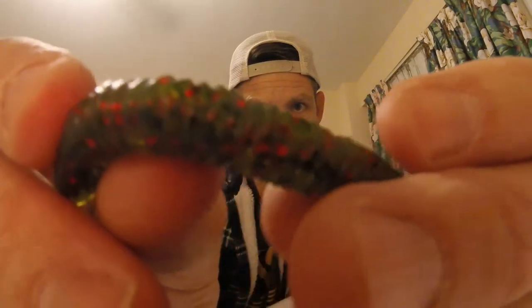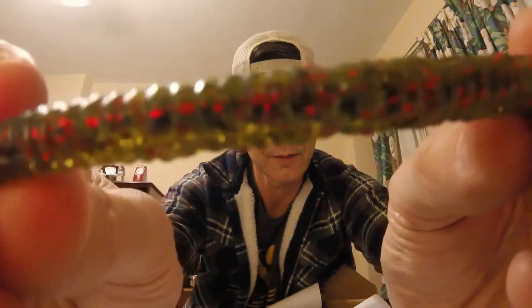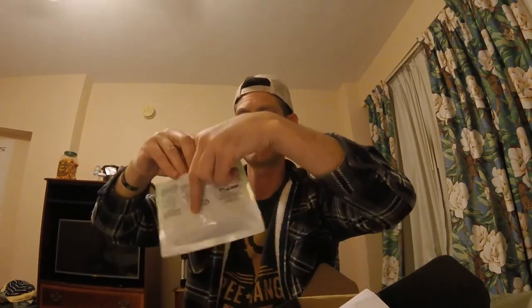Next is the Mr. Twister Pocket Venom Worm. It's a little watermelon red — says assorted blue color but a little watermelon red worm, a little curly tail. But it has these weird pockets — if I stretch it, I'm trying to figure out the best way so you guys can see it. Anyway, it's got these weird pockets out. That's the Mr. Twister Pocket line.